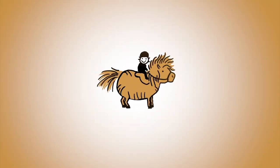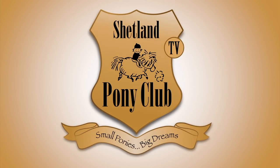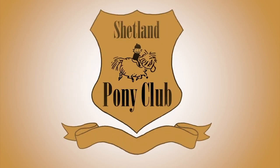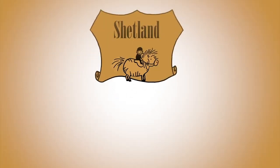Thank you so much for following our ponies online. There's a new film every Wednesday. You can get it by subscribing to our channel or come on over and join us at shetlandponyclub.co.uk. Bye!